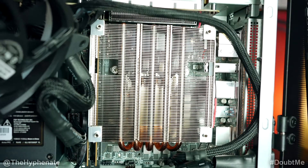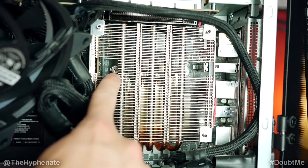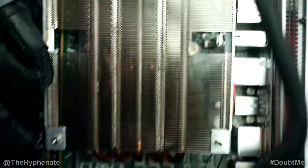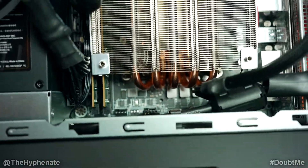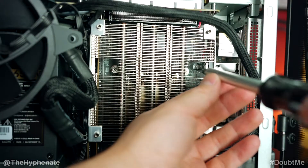Behind the fan is this little mesh grill, and you'll see that there are two screws, one on each opening. Aside from the two screws that are on the sides, there are two screws on the lower part — you can barely see them down there, one on the left and then one on the right as well.